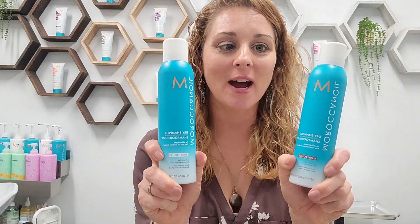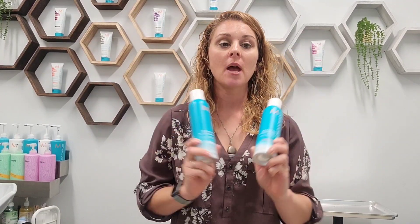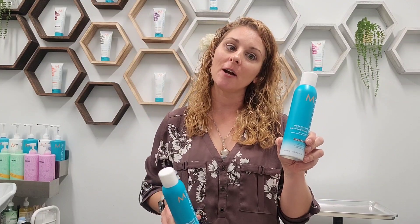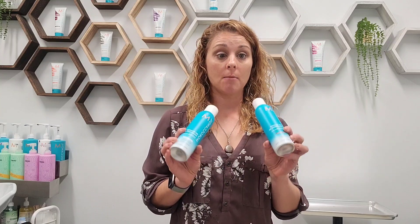Let's talk dry shampoo. Moroccan Oil has two different dry shampoos: a light tone and a dark tone dry shampoo. Light tones is for light colored hair and dark is for dark colored hair. The light tone has a violet cast that helps neutralize brassiness and yellow tones in blonde hair, while the dark tone has a natural finish, making it more beneficial for brunettes or even black hair.